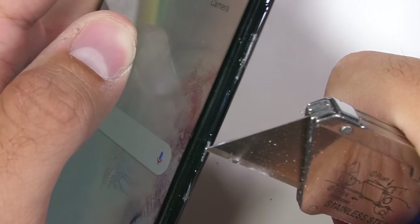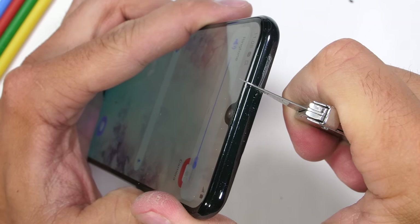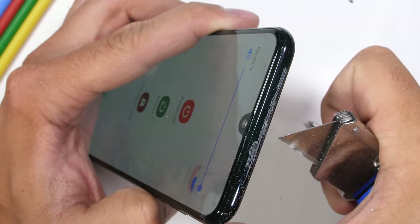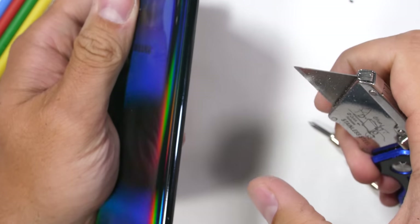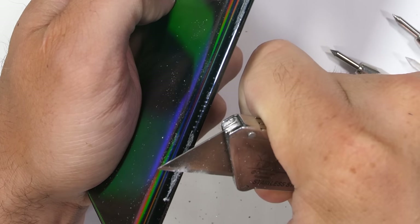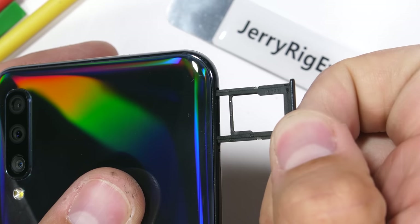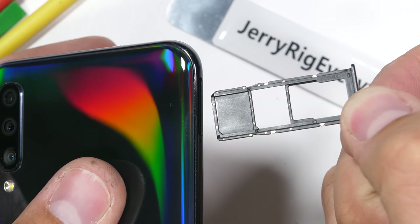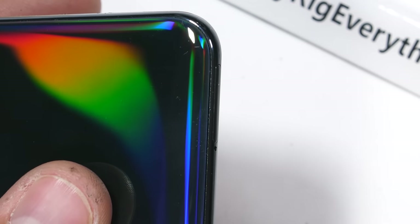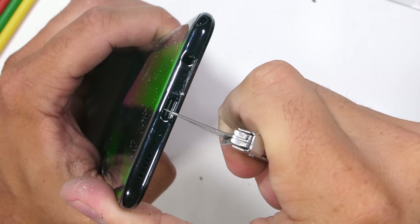Plastic is definitely more cost effective to work with than metal, and Samsung does need to save as much money as possible when trying to sell this phone for less than $300. The top is also made from plastic, and over here on the left side, there's no Bixby button. We do have the SIM and SD card tray with a 512 gigabyte capacity. Apple charges $300 just to upgrade the internal memory, and Samsung is over here selling the whole phone for that price. Down at the bottom we have a headphone jack and USB-C port.